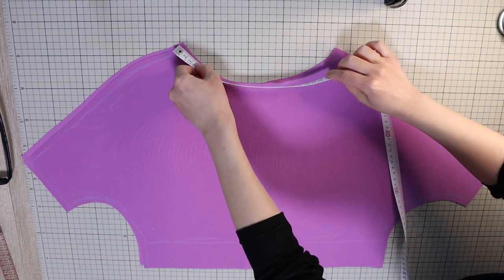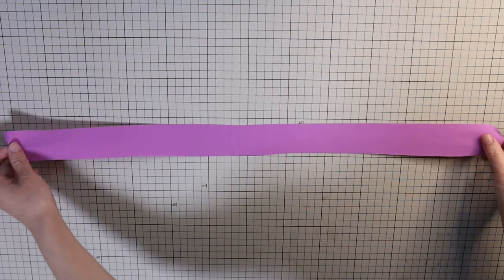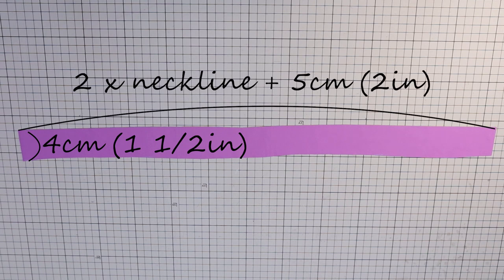Once the panels are cut, measure the length of the neckline. Cut a narrow strip that's 4 cm or 1½ inches wide, and the length is double the neckline measurement plus 5 cm or 2 inches.